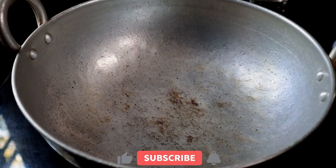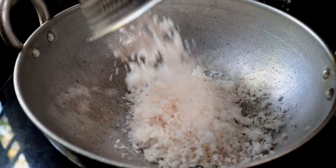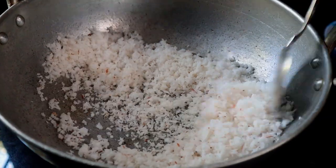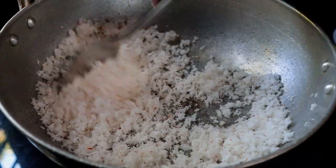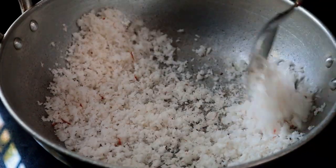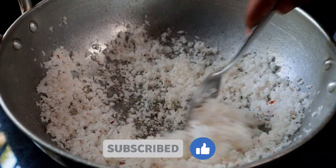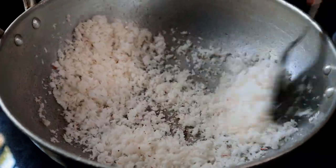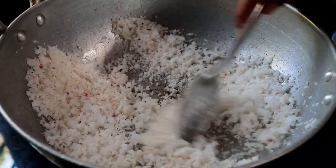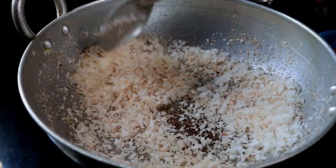We want to take a look at the Minus Kitchen. I am going to cut it in a small brown color. Now we are going to make the brown, so we can make the other ingredients.